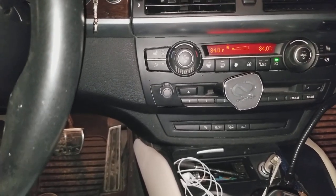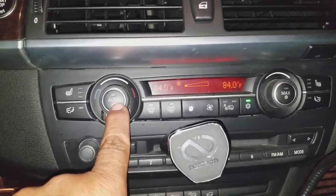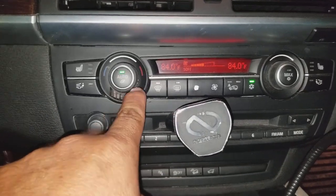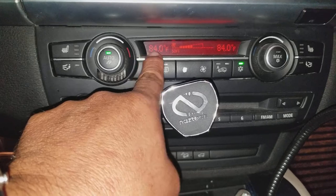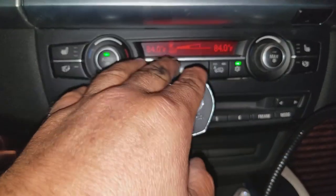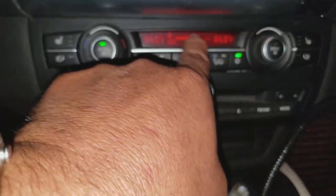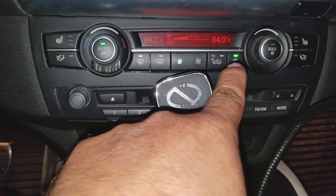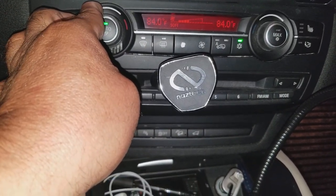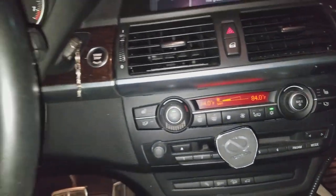Don't forget to put your heater on auto. It's going to go all the way to 84 degrees — it depends on where you are. If you're in the US or another country where the setting is different, just put it all the way to the hottest setting. Since it's on auto it'll go there automatically. Then come out to the front.